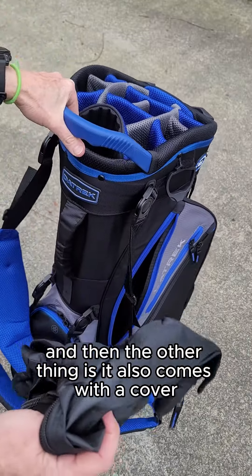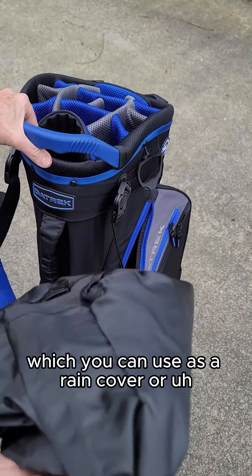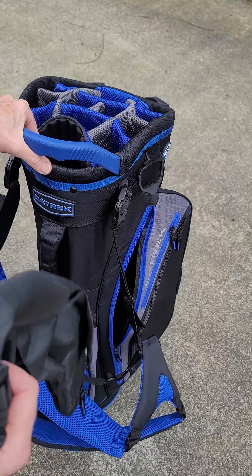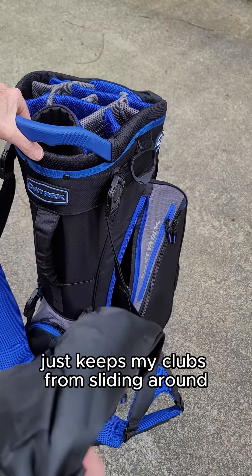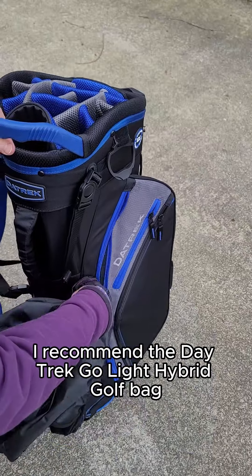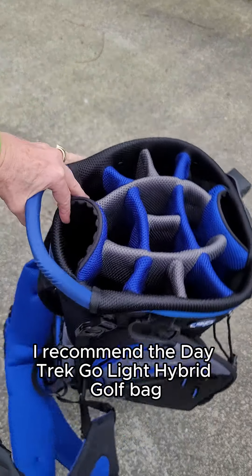It also comes with a cover, which you can use as a rain cover. Or if you're like me, I put it on when I'm done golfing and putting this in the car — it just keeps my clubs from sliding around. For those reasons, I recommend the Daytrek Go Light Hybrid Golf Bag.